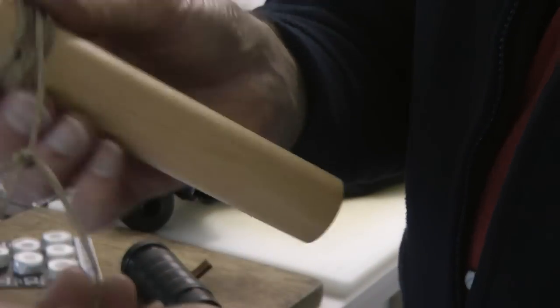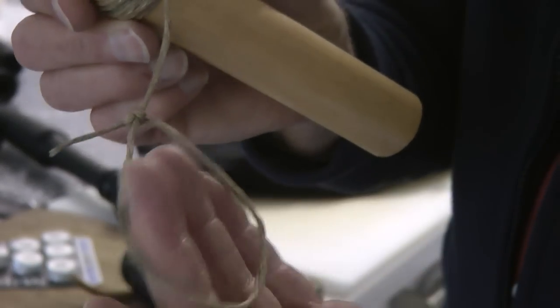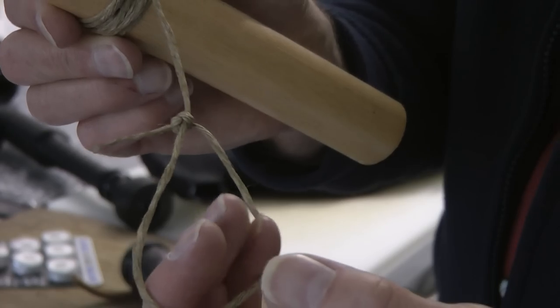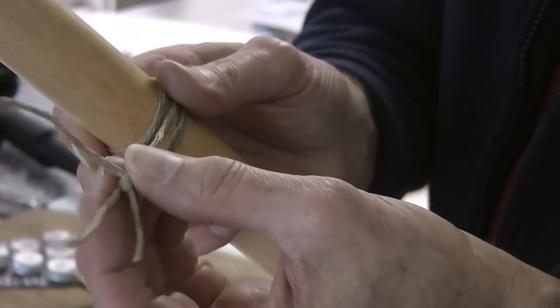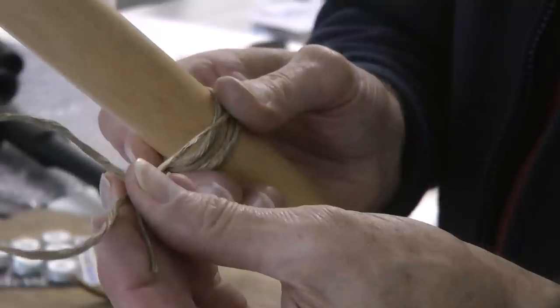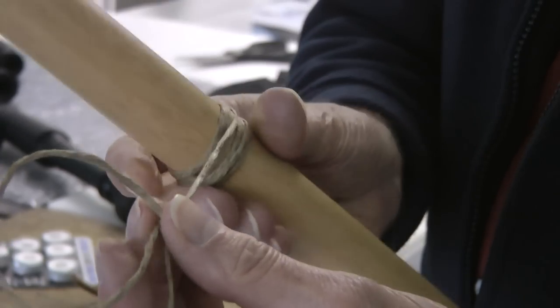One extra thing is that I have tied a small noose here ready to start me off at the end of the cord, so that the first fixing round the neck of the bag is this noose, and then I wind the rest on afterwards.